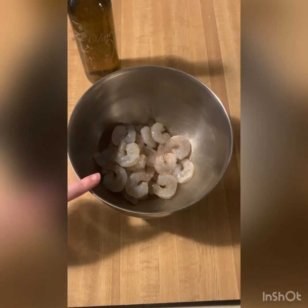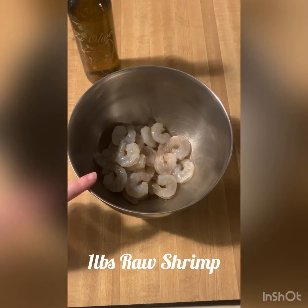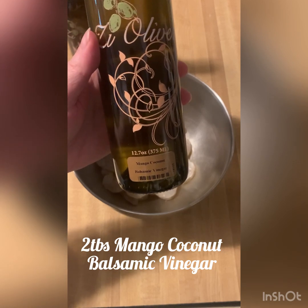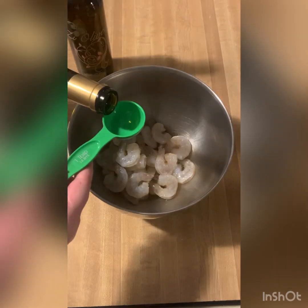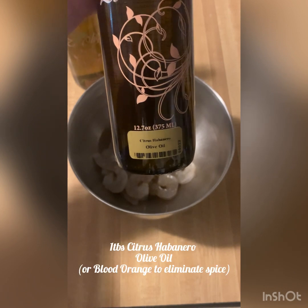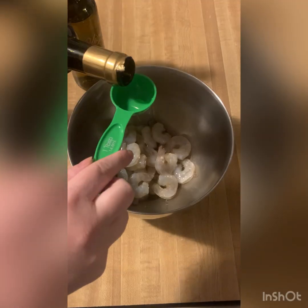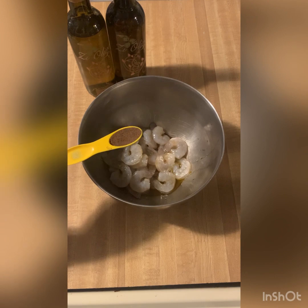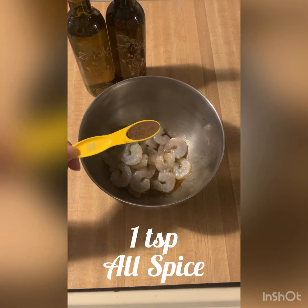First things first, we're going to put our raw peeled and deveined shrimp into a bowl and we are going to start adding our ingredients. I have one pound of shrimp here and that's going to be for two people, so you might need to adjust the amount depending on how many people you're making this for. Our first ingredient is going to be our mango coconut balsamic vinegar and we are going to add two tablespoons to our shrimp. Next, we're going to add our citrus habanero olive oil — one tablespoon. Next, we're going to add all of those spices and herbs, first being one teaspoon of all-spice.